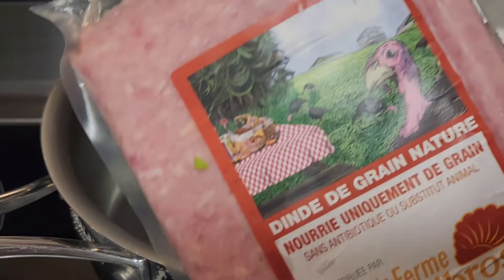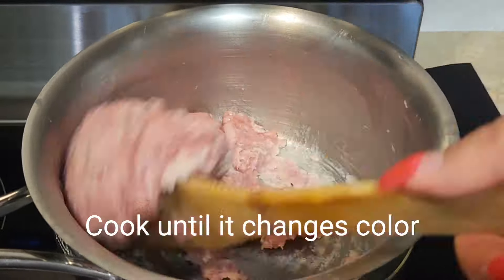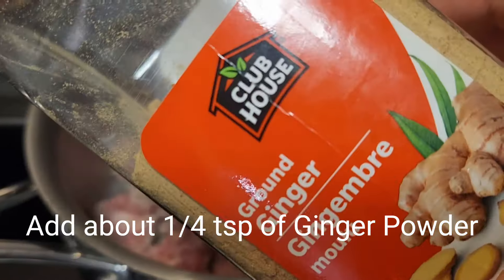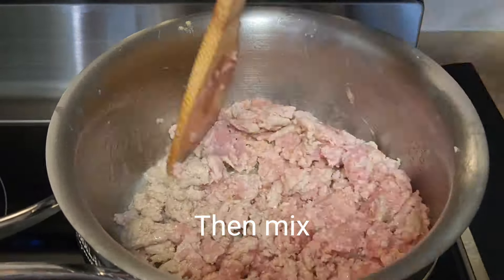Add 1 teaspoon of ghee or coconut oil, 1 pound of lean ground beef, cook until it changes color, then add about 1/4 teaspoon of ginger powder, then mix.